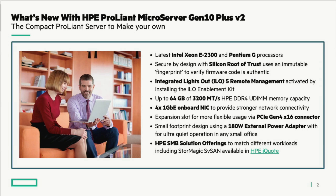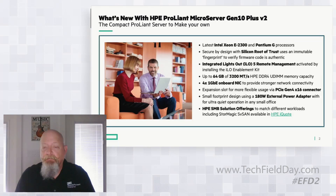The power supply for this server is an external brick, similar to what you might see on a large laptop. This makes for very quiet operation, and you'll be able to see and hear that here in the room today. One final note: this solution specifically is the StorMagic SV SAN solution.